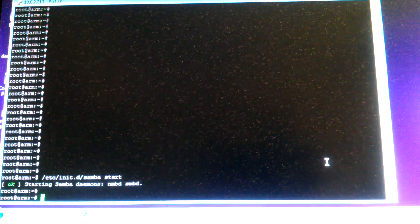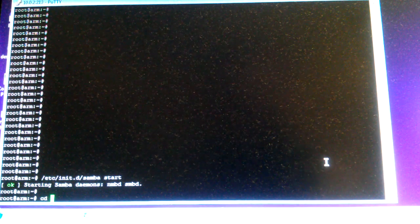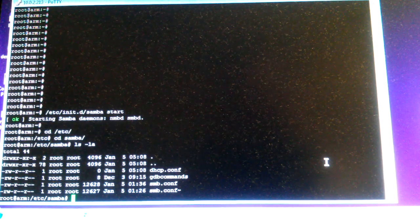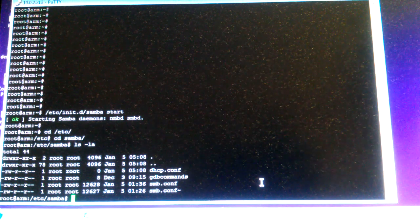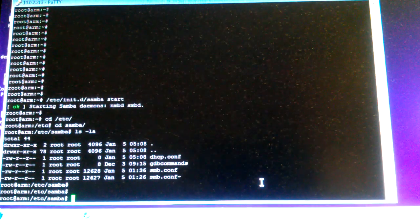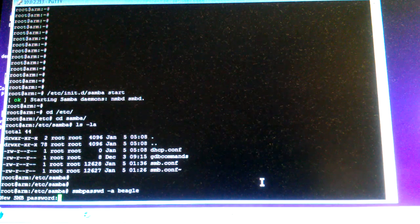It's already started, and that's all you need to do to install it. Then you configure it by going into /etc/samba/ and editing the Samba config. After you've configured it, you run smbpasswd to add a user — let's say the user beagle — and put in the password twice.